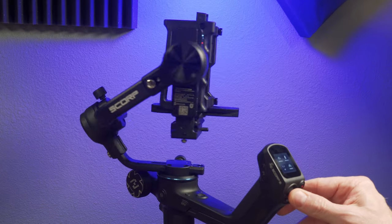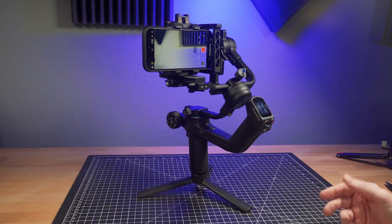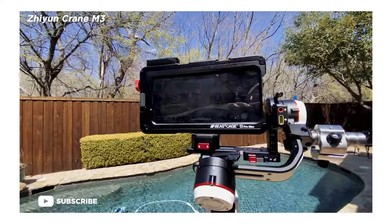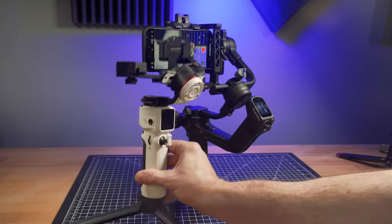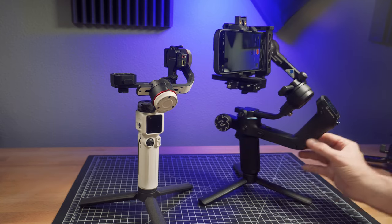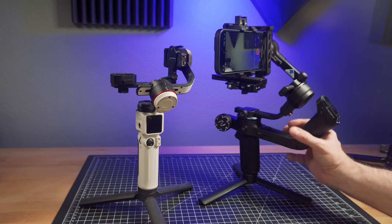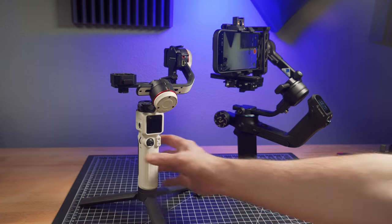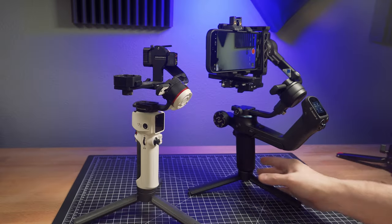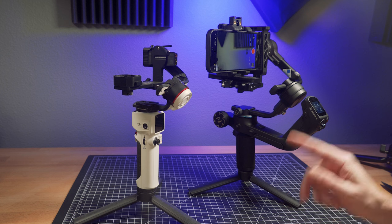This thing moves around with no problem whatsoever. This gimbal might be my new favorite of what I call hybrid gimbals. The one I've used for several years that I still recommend is the Zhiyun Crane M3 — and you can see the difference in size and style right here. This one has a rear handle I like quite a bit because you can go into low mode easily and shoot with two hands, making it less tiring. But the Scorp II holds a little more weight and it popped this rig up super easily.